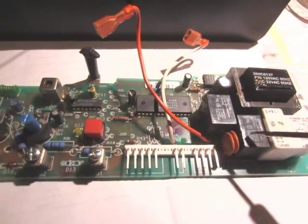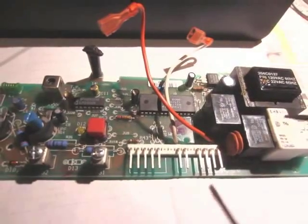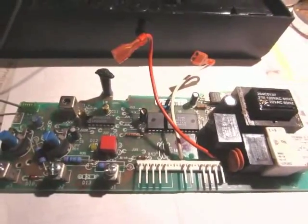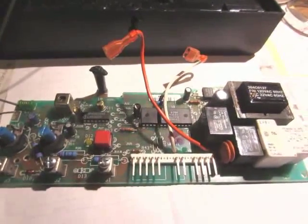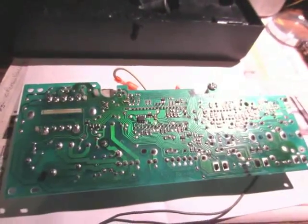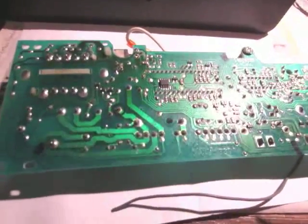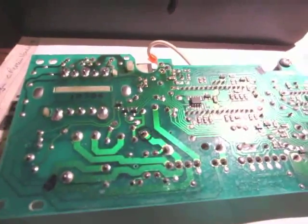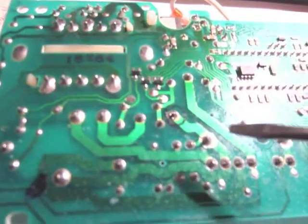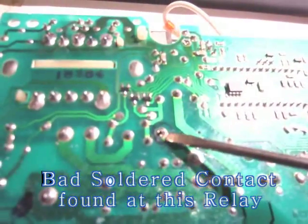There are three relays here to control the motor, light, and sensor. On another circuit board, I found that one of the components controlling the lights has a bad solder joint. So I'm going to solder it back.